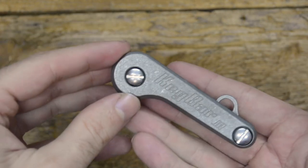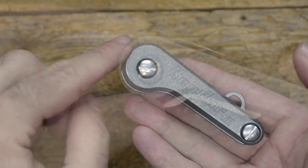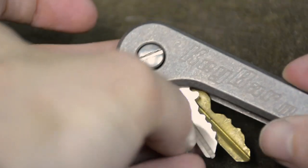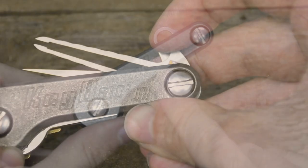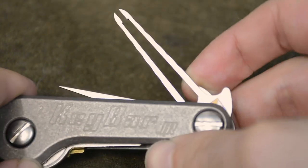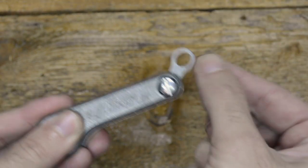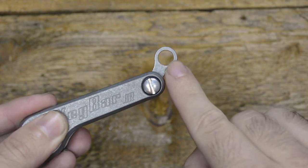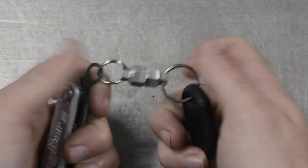Unlike the full-size key bar, you will notice that the key bar junior is larger on one side compared to the other. The rounded side works perfectly with your standard or larger keys, while the elongated skinnier side works great with smaller keys, some of our smaller tool inserts, or just the included titanium key fob link to attach to your main key ring or in conjunction with our magnets for easy and secure attachment for your oversized car key fob.